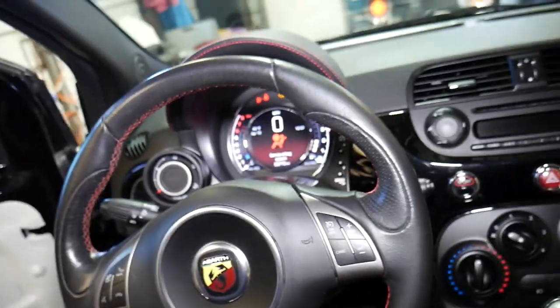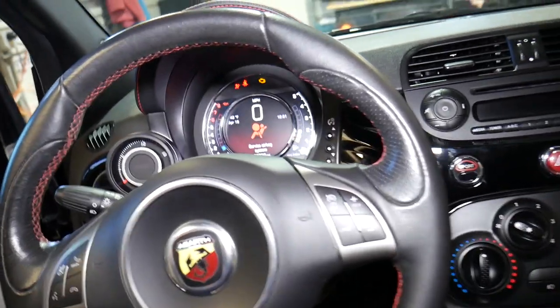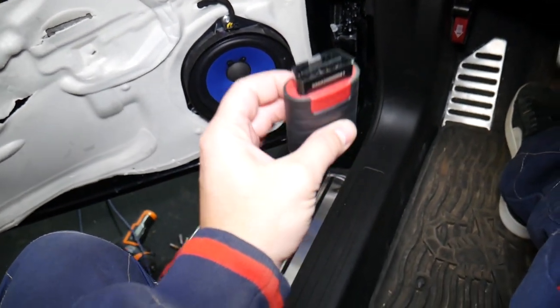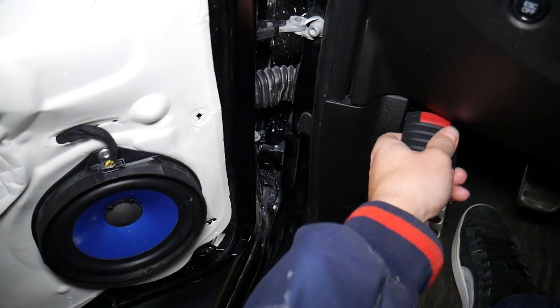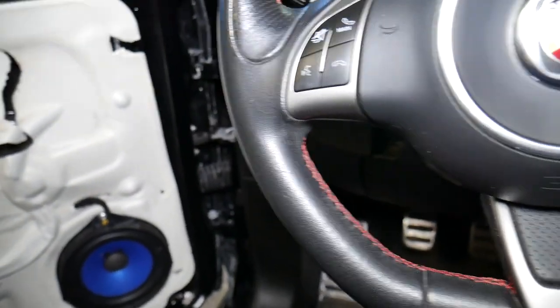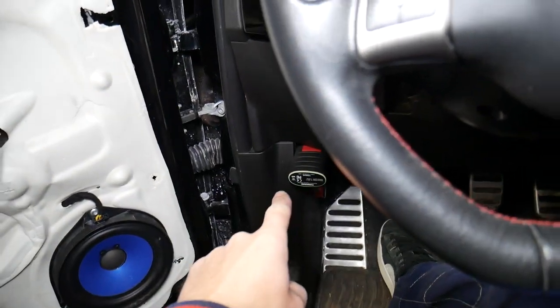Now how we can fix that — let me show you what causes it. We are going to scan the system and show you what causes that and how we are going to take care of it. This is what we'll be using — this is an amazing scanner that we were given to test and see how it performs.